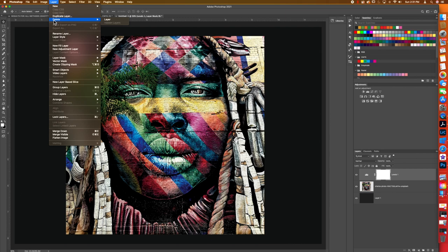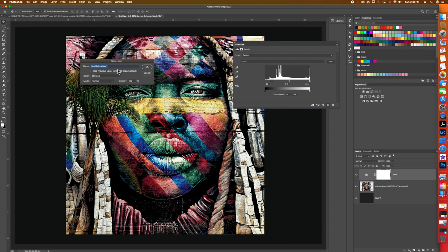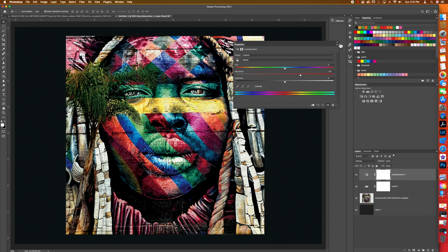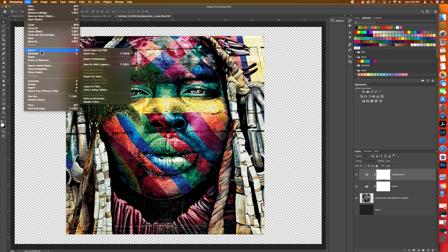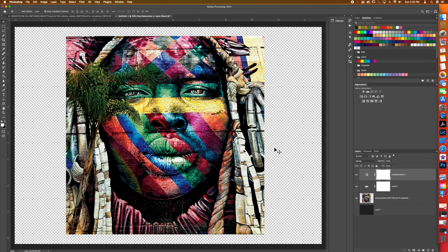Now we'll do one more adjustment: New Adjustment Layer > Hue/Saturation. We're going to boost the saturation — you can get crazy but we'll go to about 32. When you remove black and color it looks unsaturated, so boosting saturation helps keep that color. Close that out, turn off the black layer, and export this as a PNG. I've already done this in ProRip so let's pop over there.